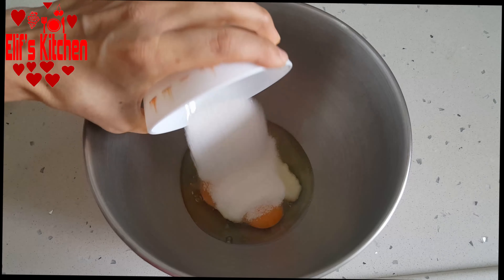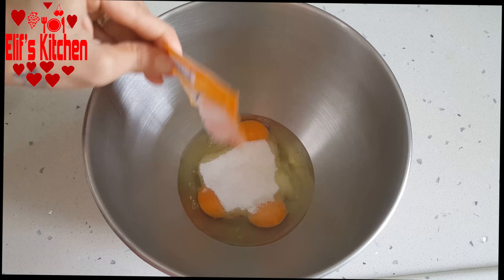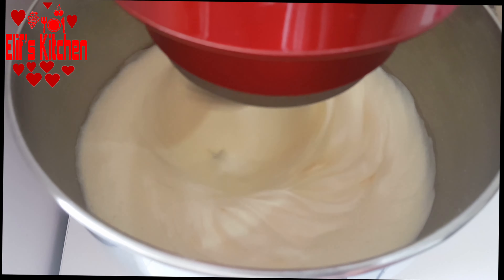I took 3 eggs in the whisking bowl. I add 3 full tablespoons of sugar on it and 1 pack of vanilla. I whisk it until it becomes foamy.